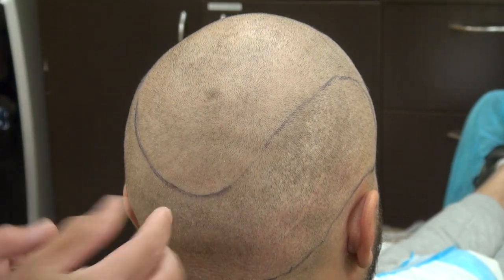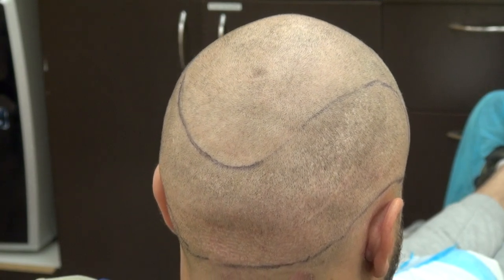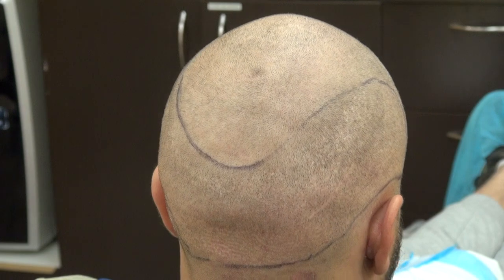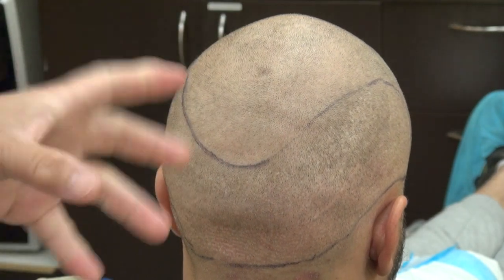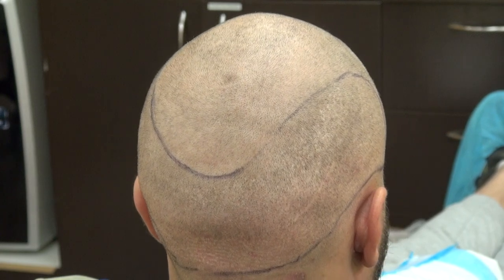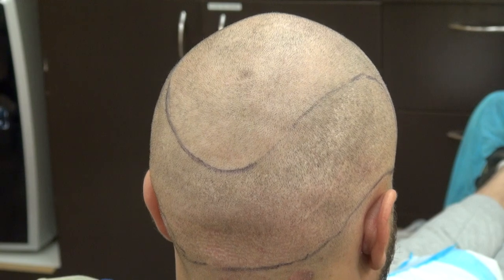You see tiny dot scars scattered throughout the back like a mosaic pattern, which allows the individual to wear their hair shorter. The scar can vary from one individual to another — some can be better and smaller, and some can be wider. It can stretch and it's very hard for the surgeon to predict.